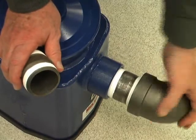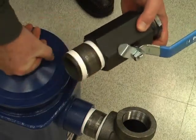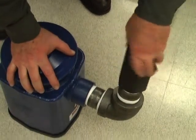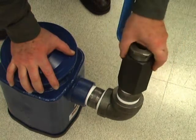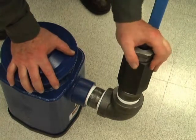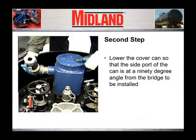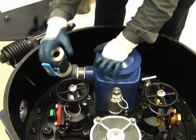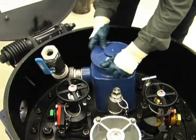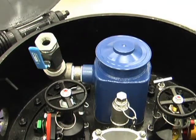Install the 90-degree elbow on the side port of the cover can. This elbow should be rotated to the 11 o'clock or 1 o'clock position so that it does not interfere with the bridge that will be positioned above it later. Use the offset pipe wrench on the elbow to tighten it. Next, screw the nipple and the 2-inch ball valve on the other end of the elbow. Be sure the ball valve is fully open. Lower the cover can so that the side port of the can is at a 90-degree angle from the bridge to be installed. Make sure that the can does not interfere with any of the other valves or fittings and that it is seated so the can wall is square to the surface of the cover plate. Re-inspect the gasket to make sure the rim of the can is in the groove of the gasket and is seated and flat on the previously cleaned surface of the cover plate.